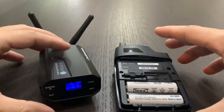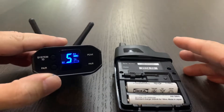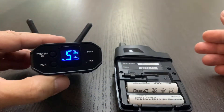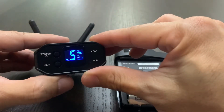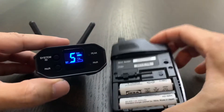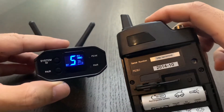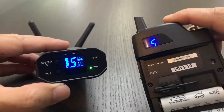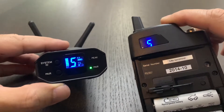Let's try to pair this to a new channel today. So right now on channel 5, I'm going to pair this on to channel 6. So let's see how we can do it. First thing first, let's power this on. Just hold the button — it's on already. Now it's on channel 5. I'm going to do channel 6 now.